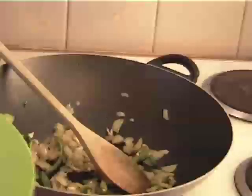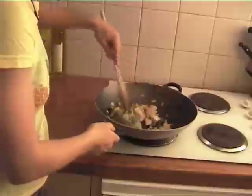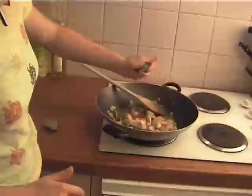Next, put in your chicken and stir-fry for about 4 or 5 minutes until it starts to seal up. Remember, it's chicken breast so it should cook pretty quickly. Next, throw in your liquids — the lime juice and the chicken stock — and let that simmer for another 2 or 3 minutes until your chicken is entirely cooked through.